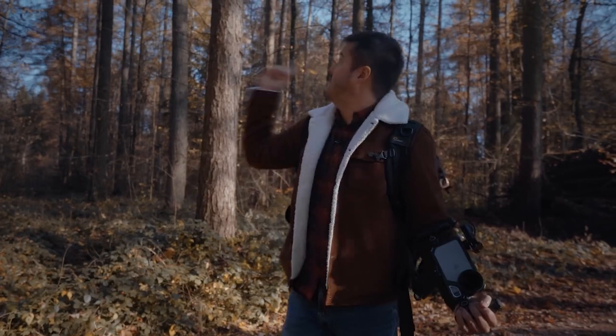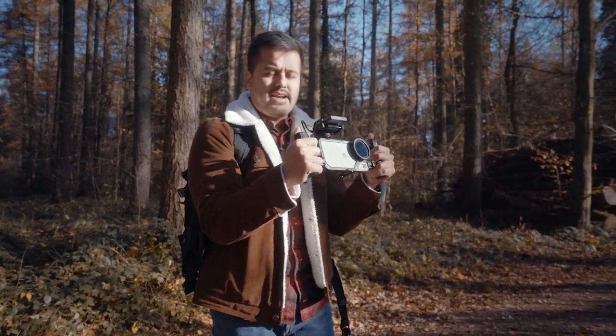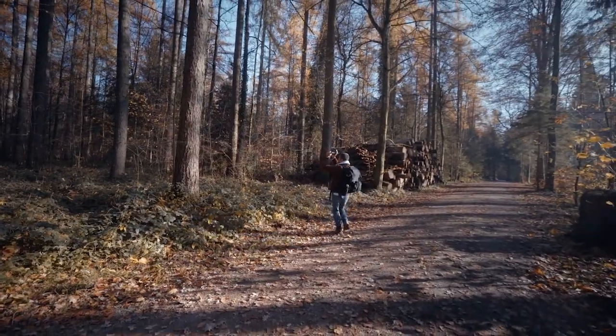For this next shot, I created an orbit shot around a tree. The best way to get steady shots is by having the rig close to your body, creating a three-point contact, and walking heel to toe, which makes shakes less obvious.